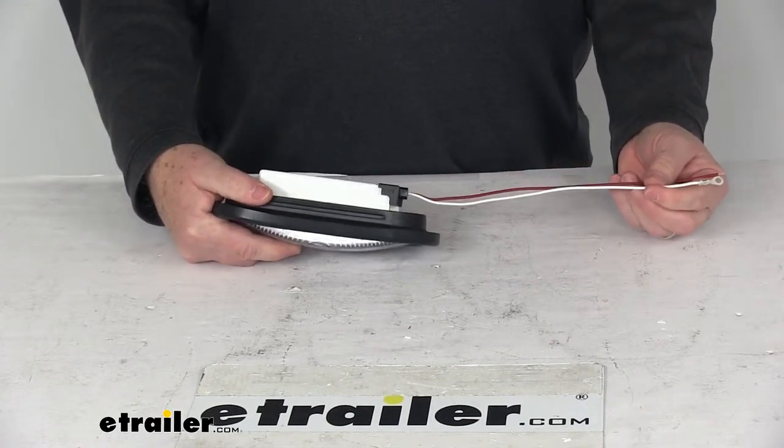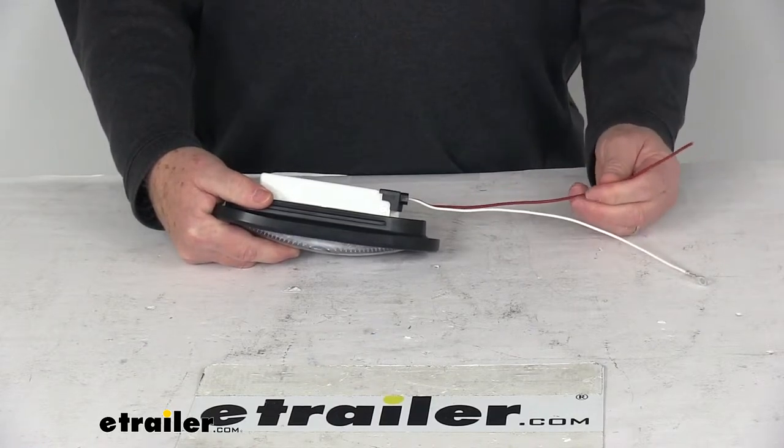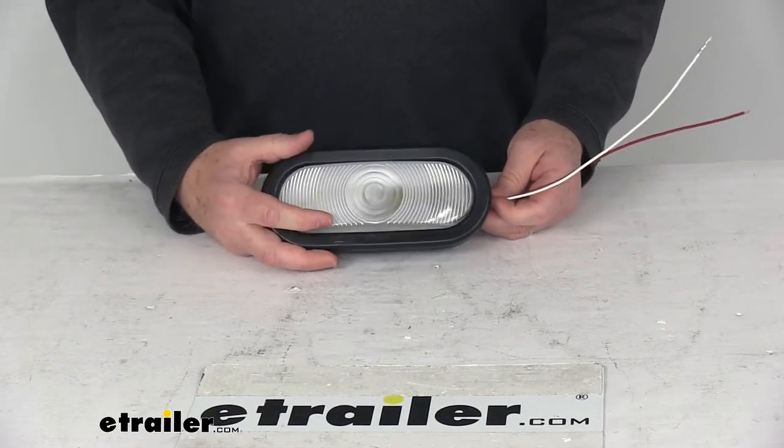It has two wires. The white wire has a ring terminal on it for ground. The red wire is a 12 volt power wire for your reverse circuit. We are going to hook this up later just to show you how bright the light is.